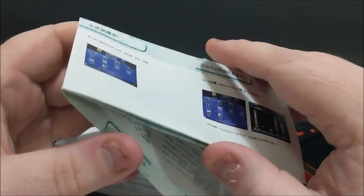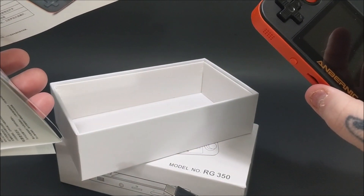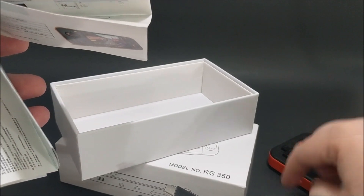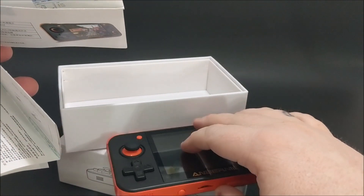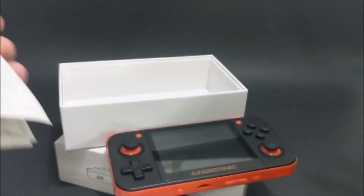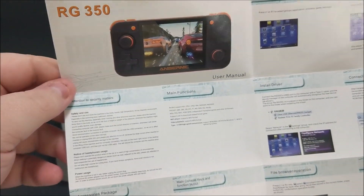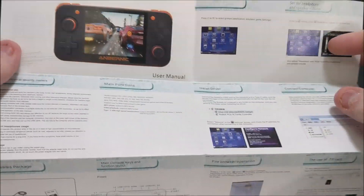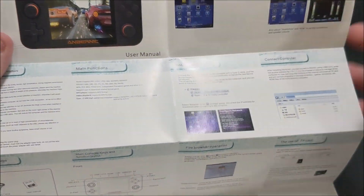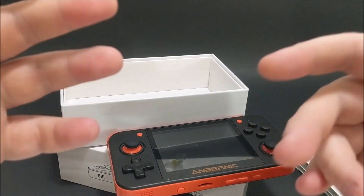I don't know what it is about these consoles — they're demanding a decent price. This one is listed around $70-80 bucks; I'll leave a link in the description. I'm not going to bash this thing — it does have some very good qualities — but I want you to decide by the end if it's something for you. The instructions were the most difficult part for me because I did have issues, and they provided me with nothing.